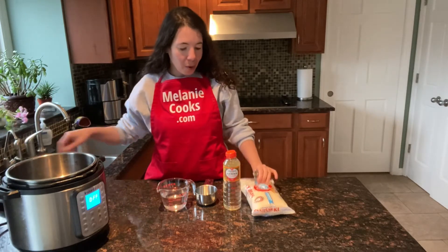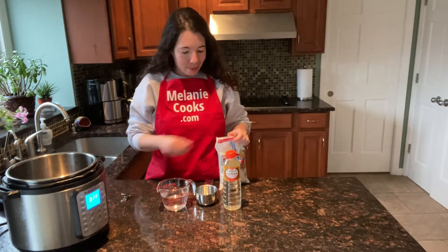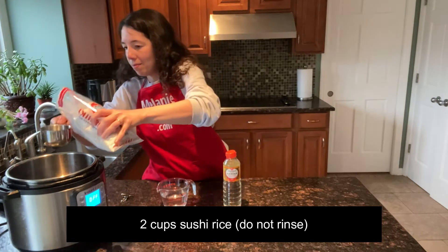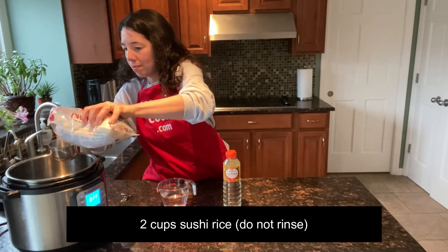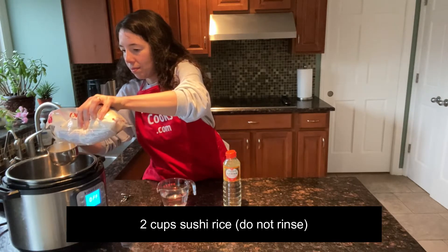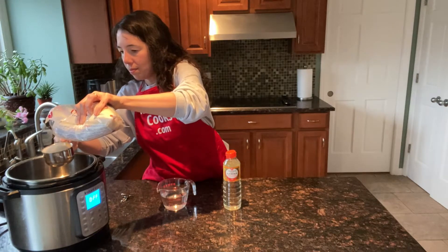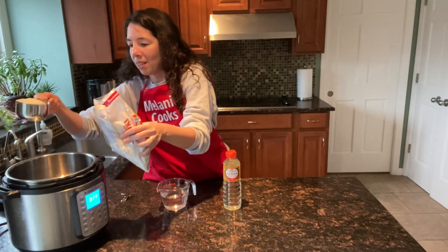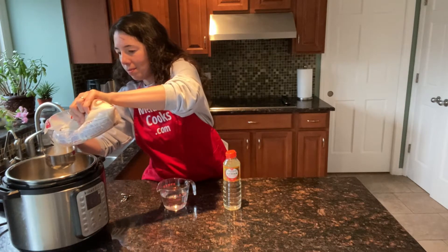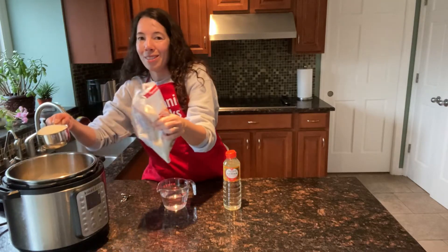I'm going to add two cups of sushi rice to the Instant Pot.